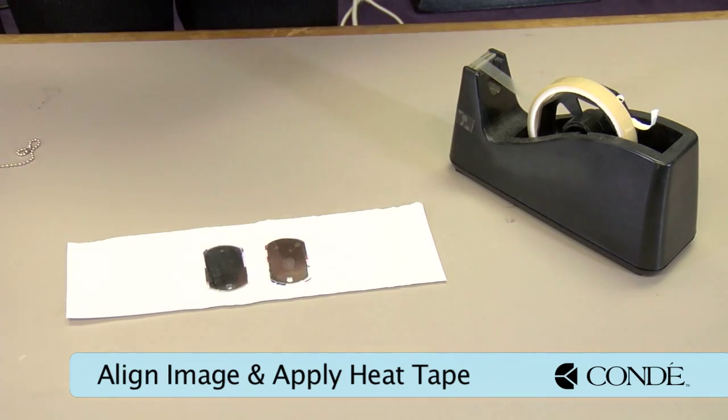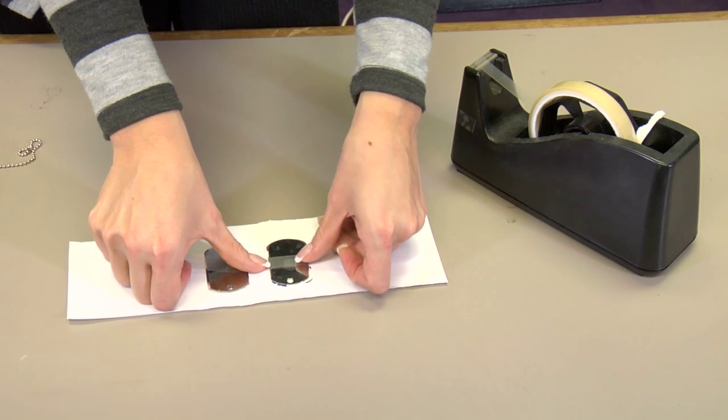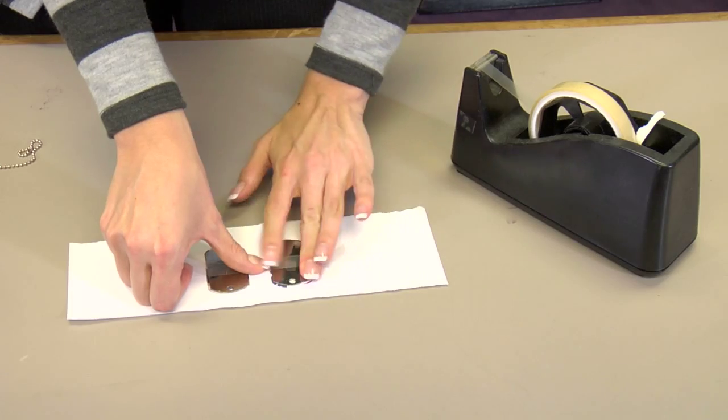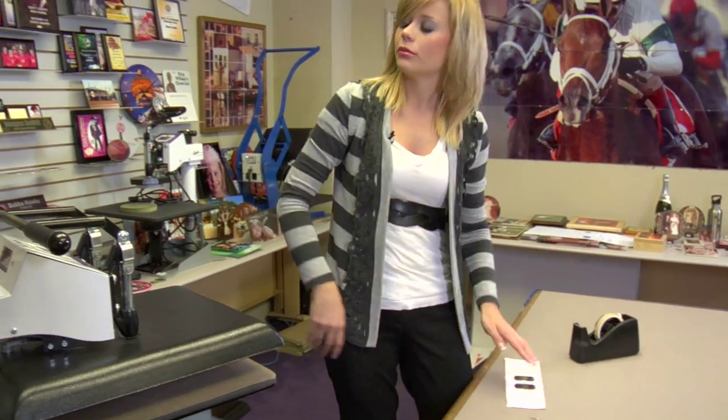Grab one piece of heat tape — I'm going to use it to cheat it a little bit. You can press both of these at one time. They're metal, so the heat conducts very well. Just make sure I have them lined up, and I'm ready to move to my press.